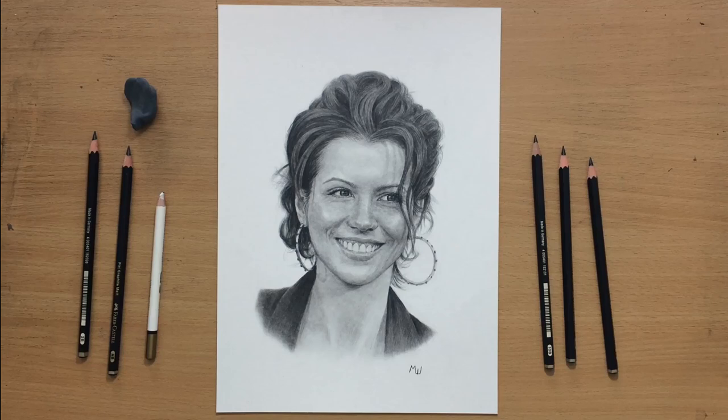Hello and welcome to my channel. I'm going to do another graphite pencil drawing with these new Faber-Castell Pitt Graphite Matte Pencils. This time it's going to be a portrait of Kate Beckinsale. Let's have a look.